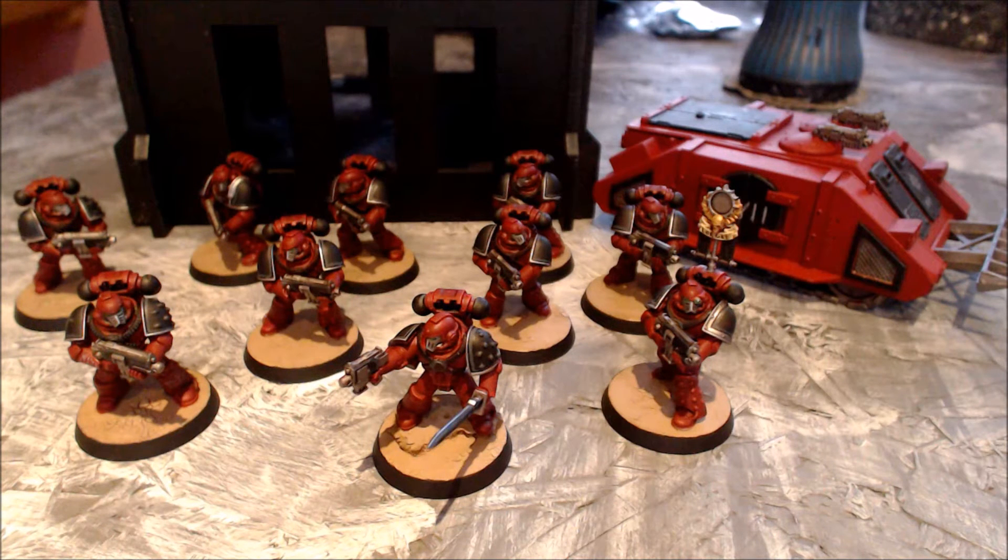I'm very pleased with the base coat and colour that came out from that. I then highlighted with Wazdakka Red, another Citadel colour, because it provided a very subtle edge highlight. You can't really see it too well on camera and that is kind of my idea — I wanted it to be more subtle so that there was a very soft gradient change, as opposed to something very harsh like a Squig Orange.